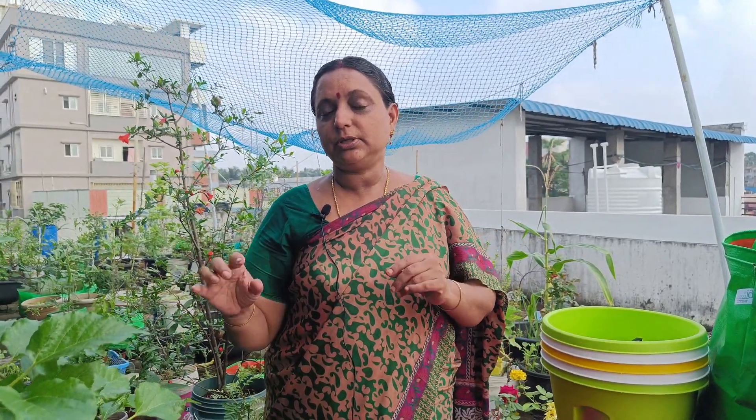This is the first fruit. I have to tell you about the fruits of the mulberry. I am going to show you the fruits of the mulberry plants.